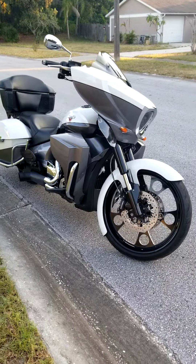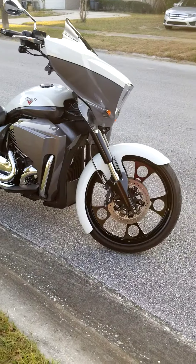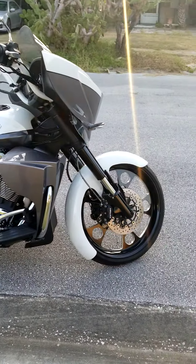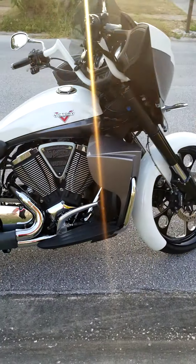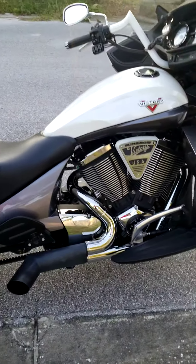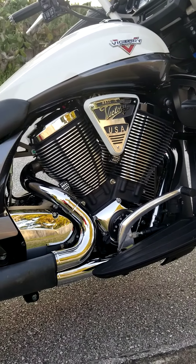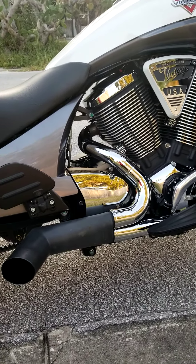2016 Victory Cross Country Tour with a 23-inch front wheel and wrap-around fender. It also has upgraded engine accents and a custom single-sided exhaust.